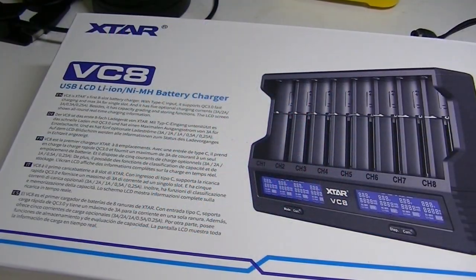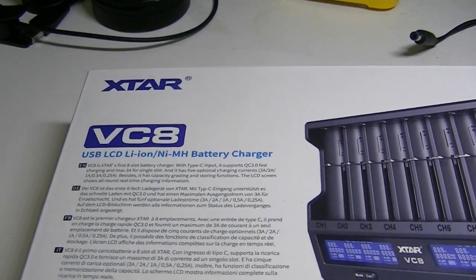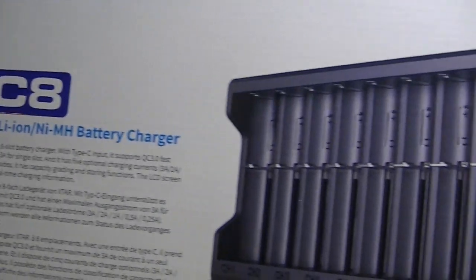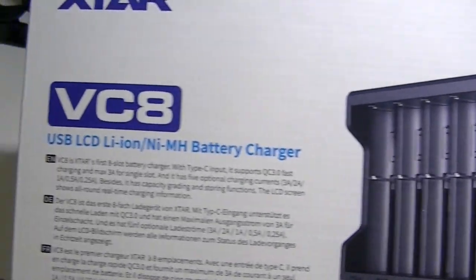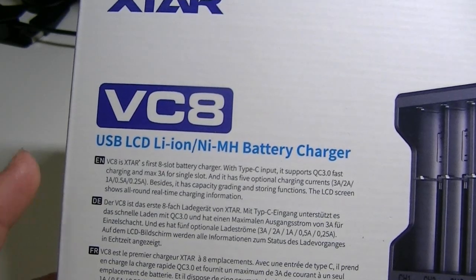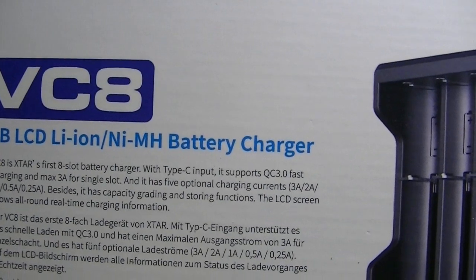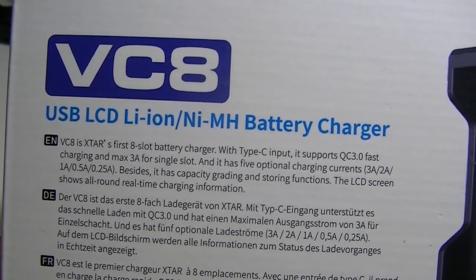Greetings everyone, Lights and Gear is back, this time with a battery charger. Something new from the folks at X-Star — this is the VC8, an 8-bay battery charger which will charge just about any type of rechargeable battery. Of course, lithium-ion and NiMH are the two main types. This is X-Star's first 8-slot battery charger.